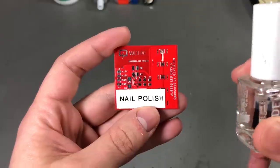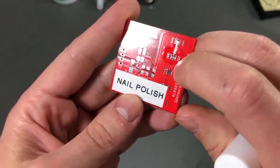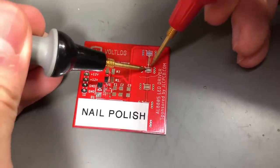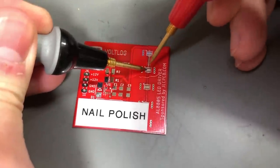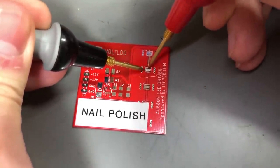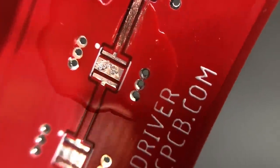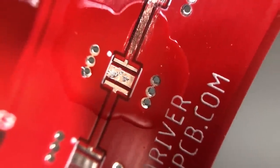Nail varnish will set pretty fast and become a rather hard clear coating on your circuit board. If you take a closer look you'll notice the nail varnish coating is pretty hard, but that doesn't mean we can't pierce this with a pair of sharp probes and do our measurements — as I'm showing here, it's perfectly possible. Do take into consideration that there will be some small holes left in the protection coating after you've pierced it with the measurement probes, so moisture and dust could get in at that point.